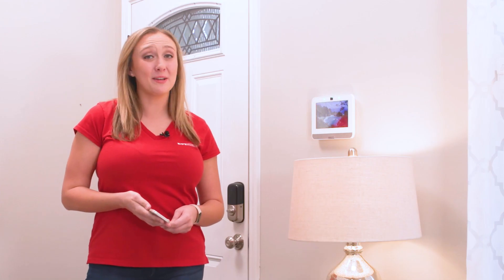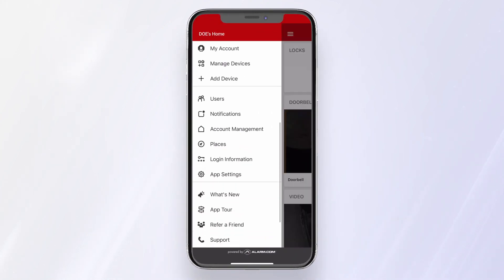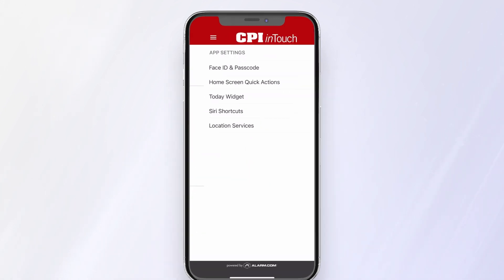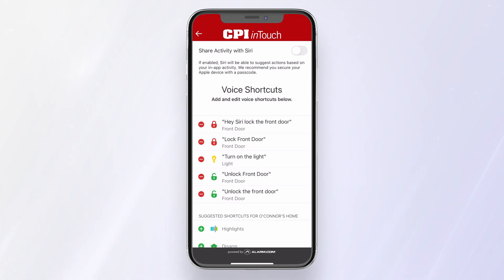I'm going to show you how to set up Siri shortcuts. Open the InTouch app, click Menu, tap App Settings, press Siri Shortcuts, then select the device or feature you want to make a shortcut for.